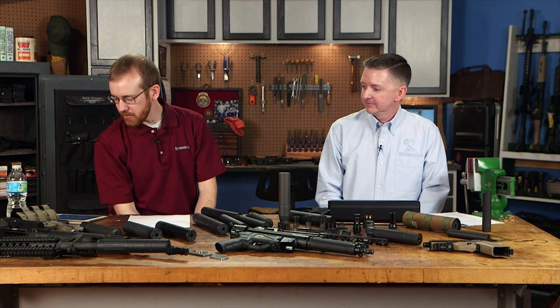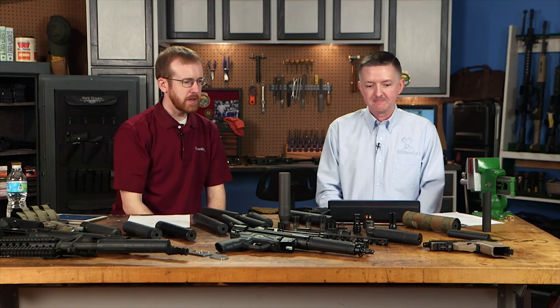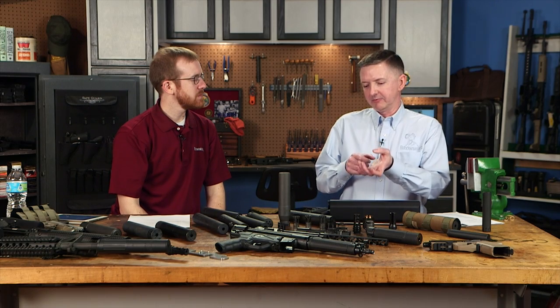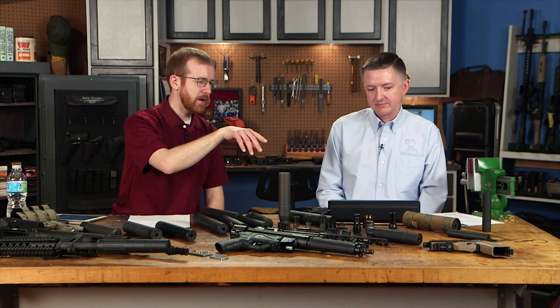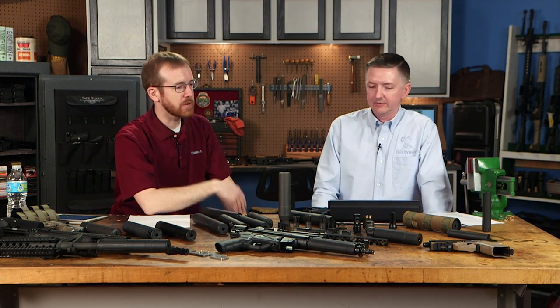On right-hand versus left-hand thread: there's no absolute best. AKs are often 14x1 left-hand; most everything else is right-hand. An HK USP has metric left-hand threads. One advantage of left-hand threads is that firing tends to tighten them — sometimes so much they're hard to remove. Metric threads like those on the USP also often use an O-ring since they engage on the face rather than the shoulder of the barrel.